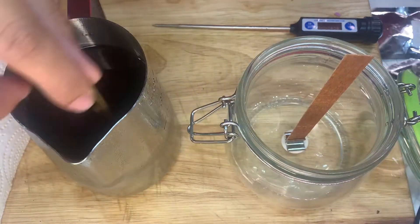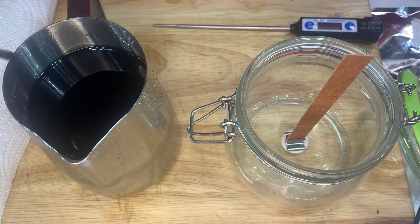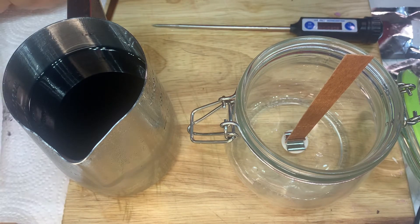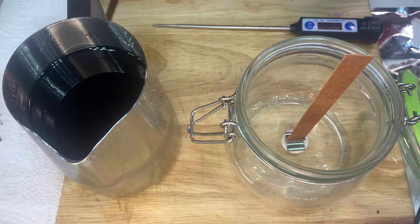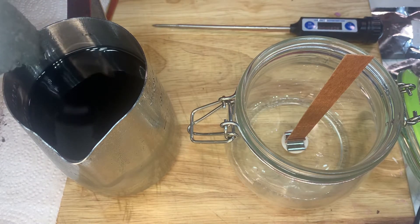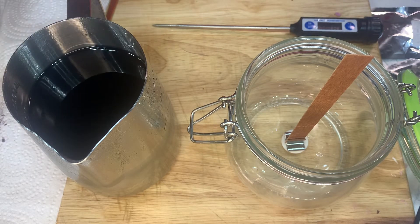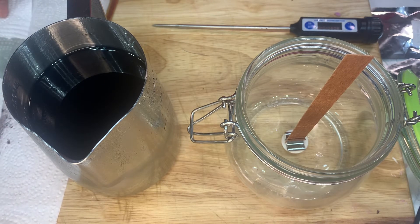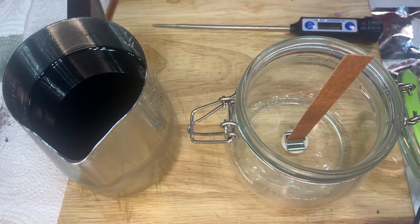I want to stir it until I feel like it's all blended in. Then I'm going to take a piece of tissue to test the color — I just dip a piece of tissue like that. This looks pretty black, so yeah, I'm not sure if that's what I wanted, but whatever.